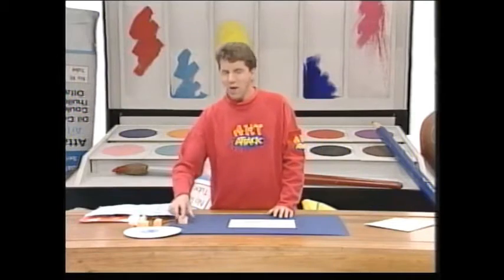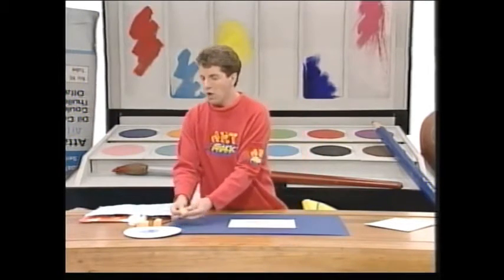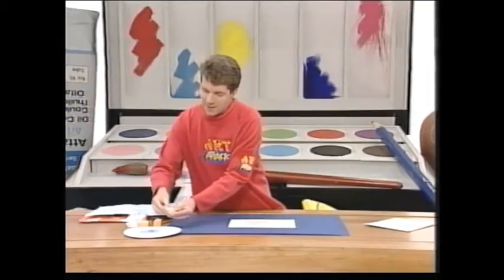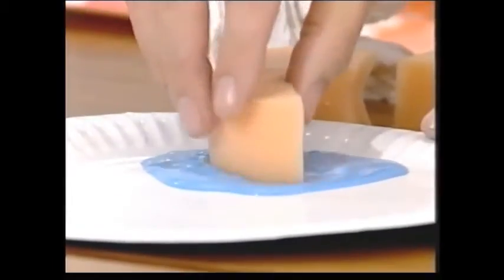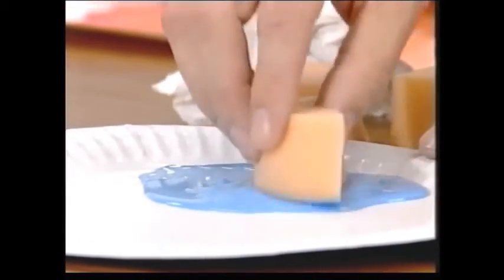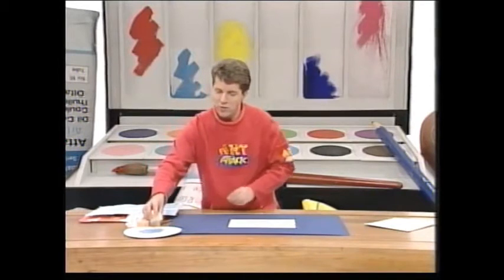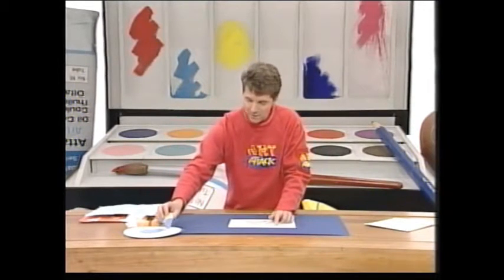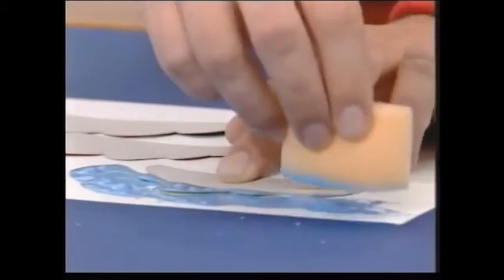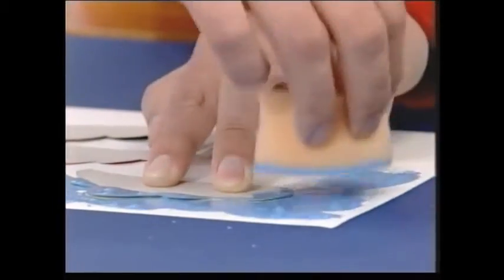Then take an old piece of sponge or even a scrunched up ball of tissue paper and dip that into some watered down paint or ink. You can use ink for this, but I've got some watered down paint here. Put lots of water into your paint or ink — make it nice and runny. Then carefully, holding the clouds in place with your finger, dab your sponge around those card clouds onto the paper.